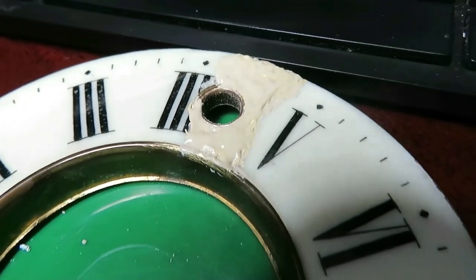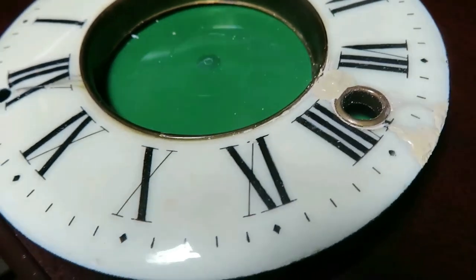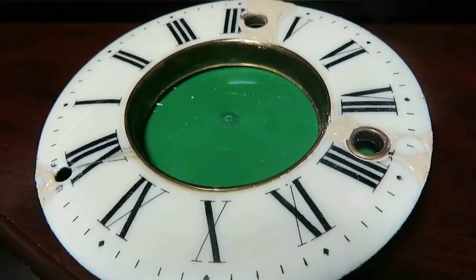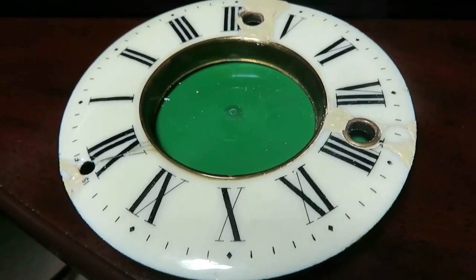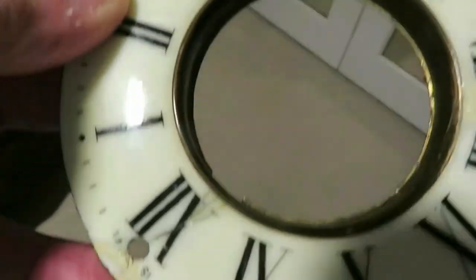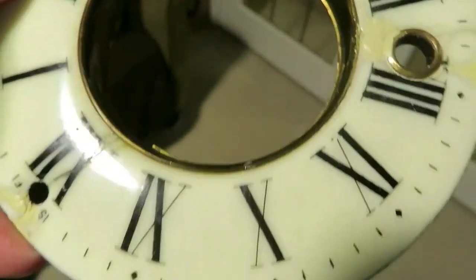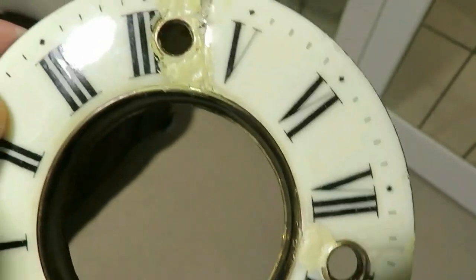I'm a lot happier with the color match now. It's just a case of waiting, and in the morning I'm going to sand that off. You've got to keep trying until you get it right with this stuff. I must admit I'm not very happy with the outcome, so I'm going to go back to the drawing board and get some white porcelain to see if that's any better.